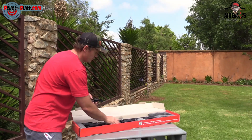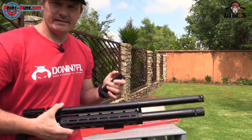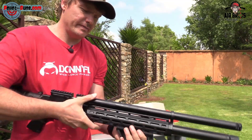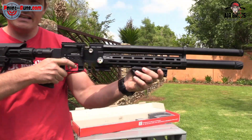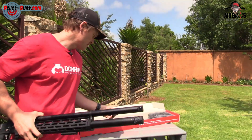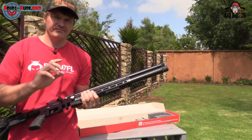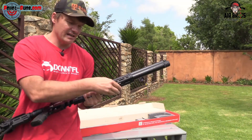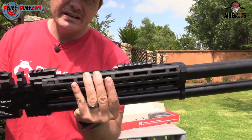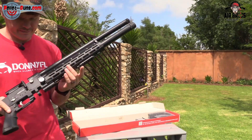You also get this little foregrip handle. That's that little foregrip — you can actually put it on the rail at the bottom here, so you can hold it like this and shoot with it. That looks pretty cool. It's nice and easy to use — just tighten it with an Allen key to the Picatinny rail. So it's got a Picatinny rail at the bottom there.